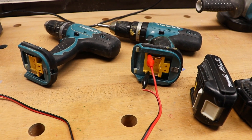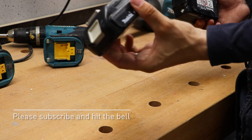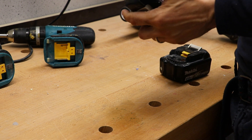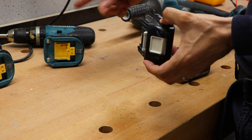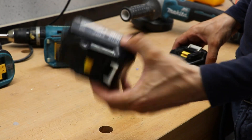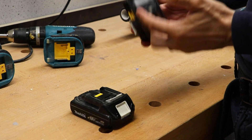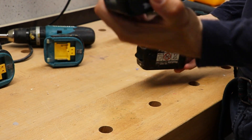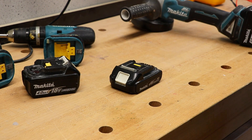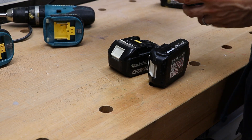There is one more thing: they sell these small 1.3 ampere-hour batteries on Amazon as a package, but these we just can't work with for long — maybe an hour or two. The 4.0Ah ones are more expensive but you can work much longer. So I will open a cheap one which is already dead from the winter and we will see how it goes.